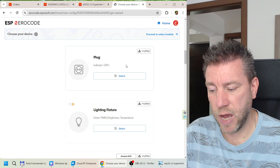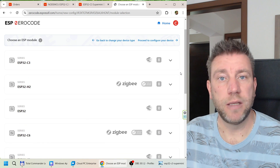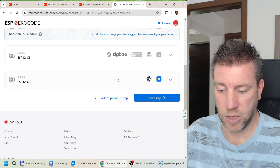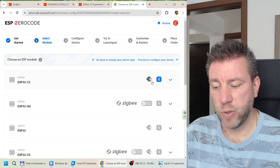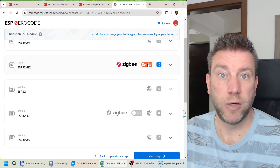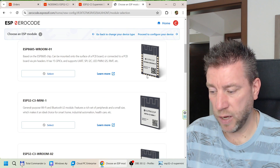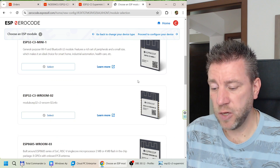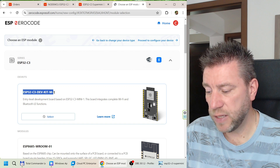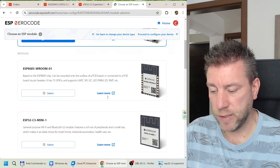I select the Matter-enabled plug project and move to the next page to choose the device. I have the C3 and the C2 for other projects. The C3 supports Matter over Wi-Fi and Bluetooth; the H2 supports Zigbee and can work as a Thread device for Matter over Thread. I'll select the C3, and for the board type I'll select the ESP32C3 dev kit — it's not exactly the same layout as my Super Mini since it has fewer pins, but it's compatible.